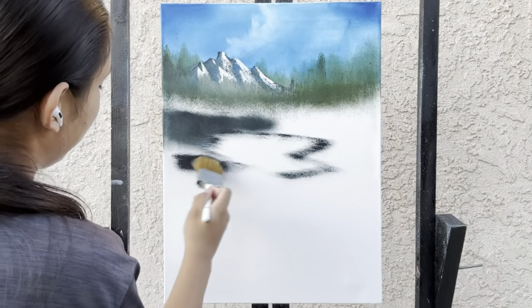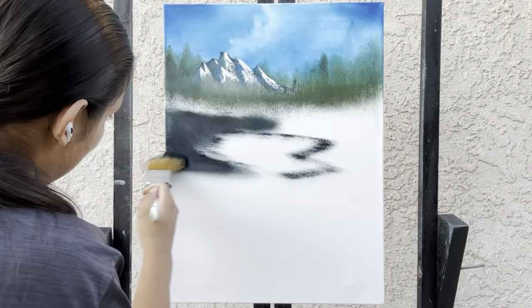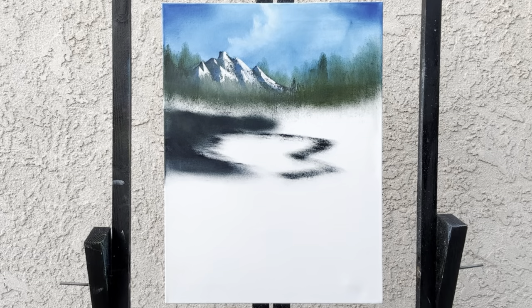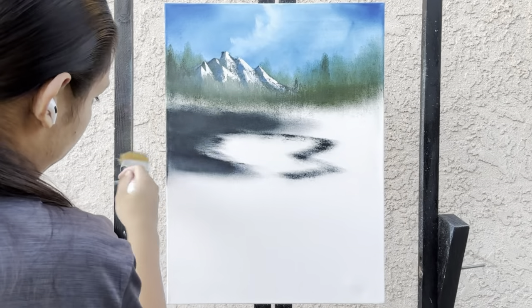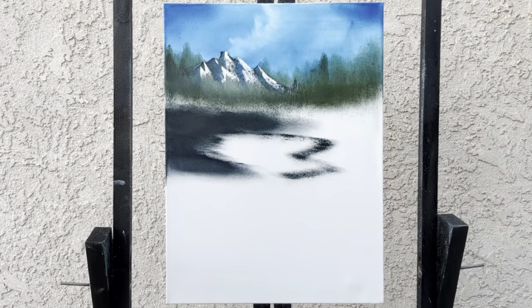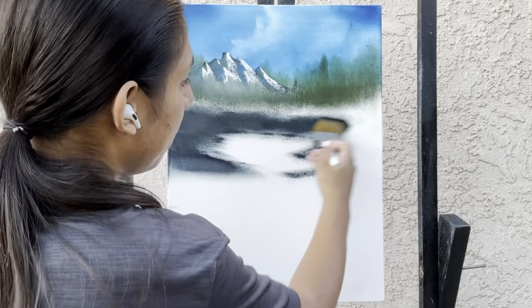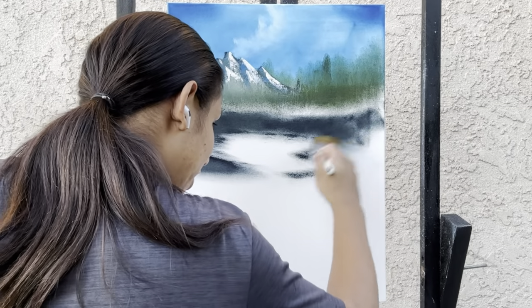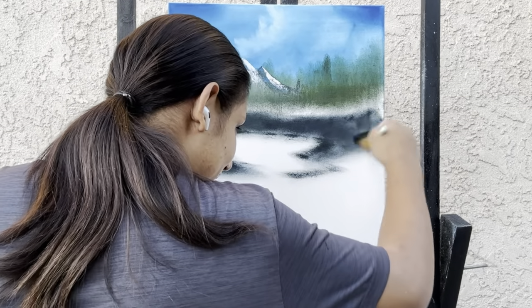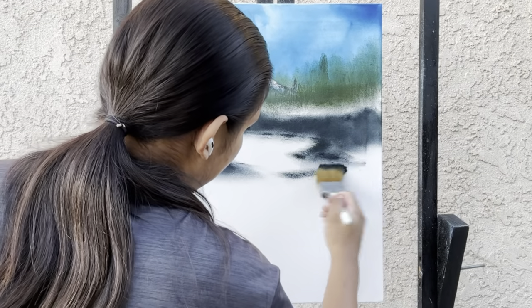Just going into mountain mixture and scrubbing on the canvas. You can probably see how hard I'm scrubbing — doesn't matter how you get the base paint on, as long as you get it on. This will make our next step easier. Let's go into cadmium yellow, load up your brush on both sides, and put in a nice little highlight. Something like so.